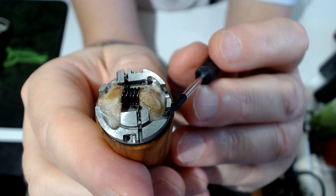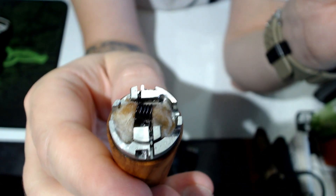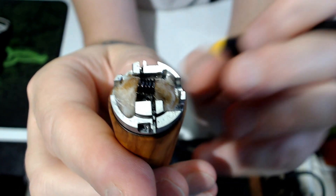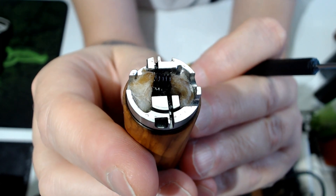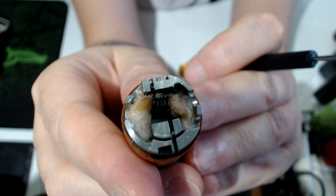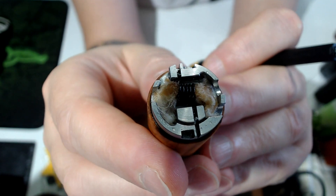On each side for the cotton, try to fluff it out as much as you can to fill up the whole deck. Don't put a single strand in some corner - just fluff it out on both sides so it will squonk very, very nicely.